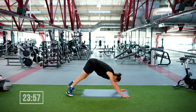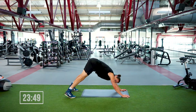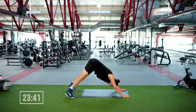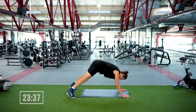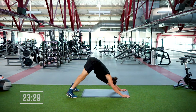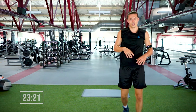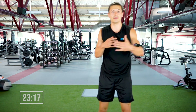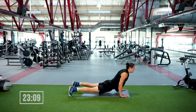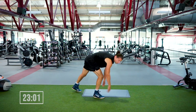Perhaps my favorite move of all time — we're moving into the dive bomber push-up. This gets the shoulders, the chest, the back. We go from a downward facing dog into an upward facing dog, then you push back. 45 seconds, starts in three, two, one — hit it! Really articulating through the spine — that's the main thing I want you to focus on. There's a little pause in the downward facing dog and a little pause in the upward facing dog. We're out in four, three, two.